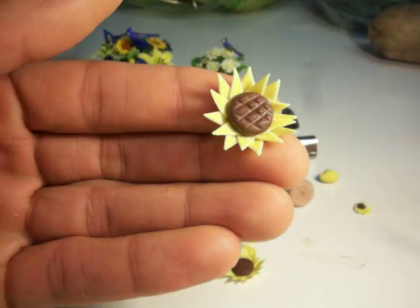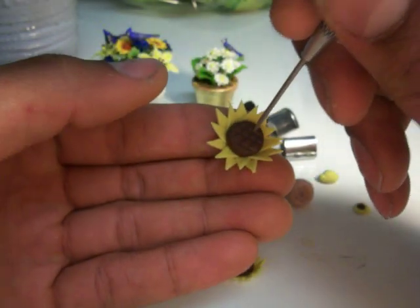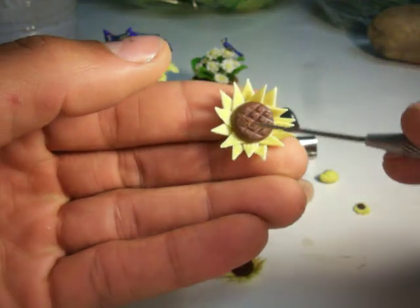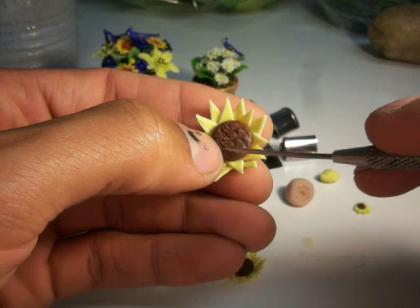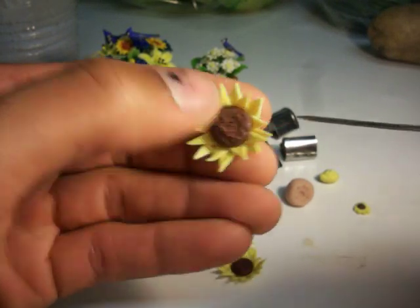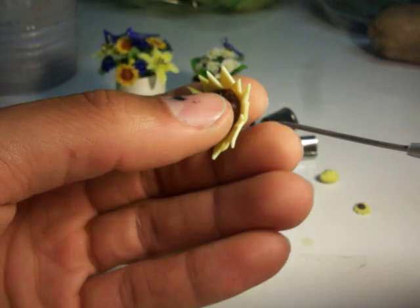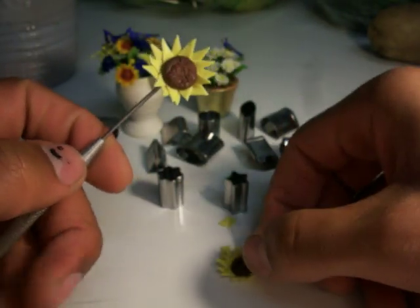A lot of people are just stabbing dots into the center, or even just roughly going over the surface to create a texture. And there you have it — that's how easy it is to do it the hard way. Here's one I did earlier; it's a little bit smaller.